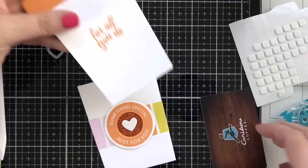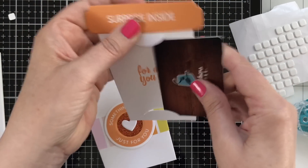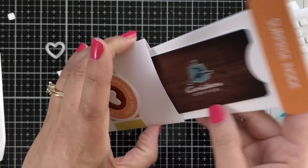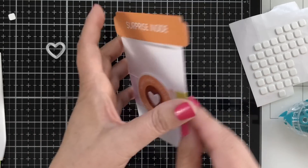Now here comes the fun. I'm not going to do Starbucks in this neck of the woods — we have Caribou. We have Starbucks too, but I think I like Caribou better. It's a Minnesota company. Look at that — isn't that cute? It just slides right in, and that is how you deliver your gift card.